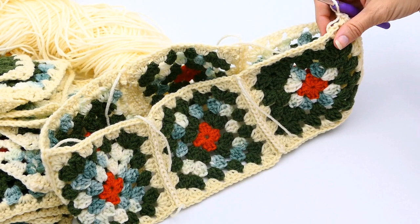Thanks for watching everybody! I hope you enjoyed this video. Stay tuned for the next video, which will be finishing up this top portion of the dress, and then we'll be moving on. Make sure you subscribe so you can see the next steps in making this super cute granny square dress. Have a great day!